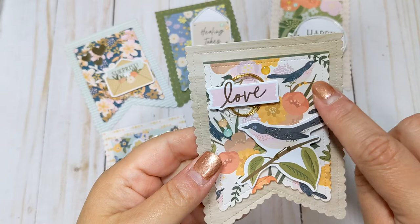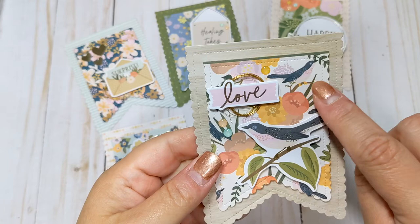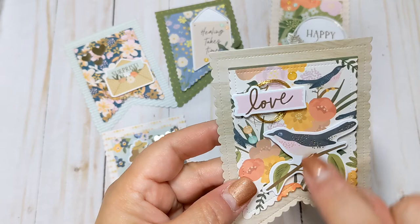This one I think is probably my favorite. I love this bird paper. So I did a bird ephemera piece popped up on foam, and then this 'love' with some gold foiling and some enamel dots with this wood grain in the background.